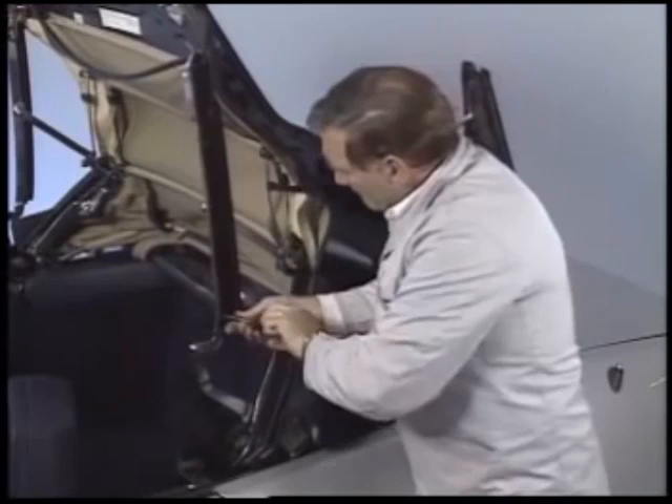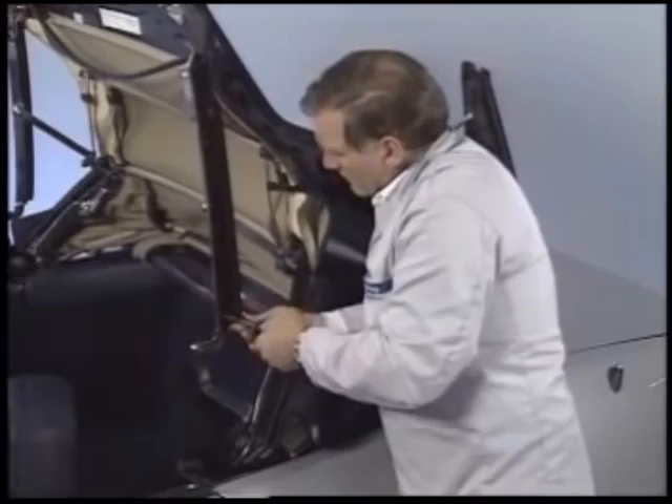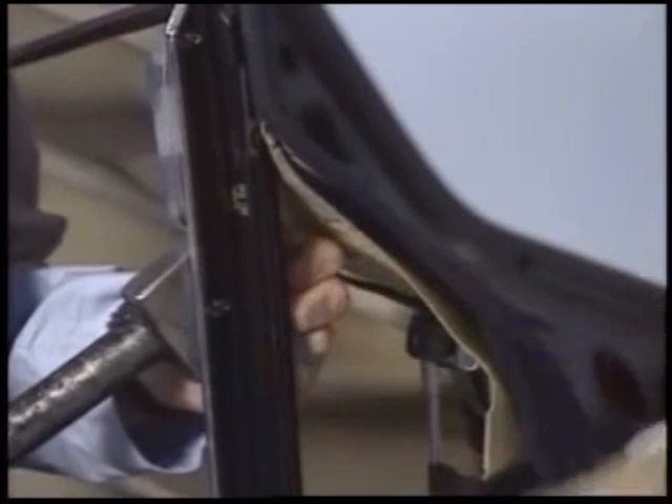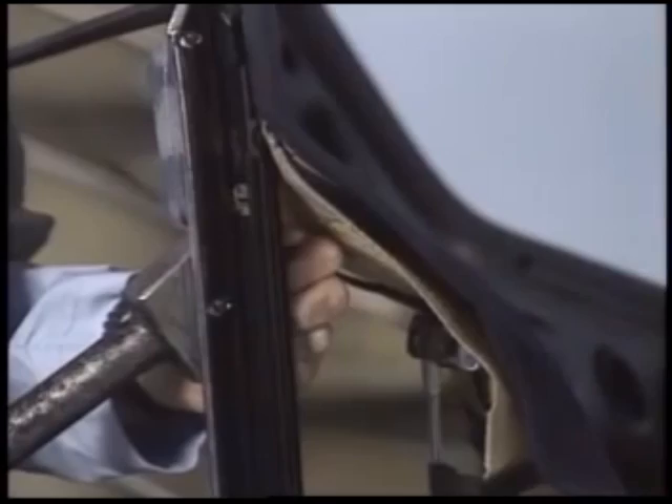By the way, on later versions, you'll be able to access the screws from the inside so you won't have to remove the weatherstrip. If you have trouble with these screws, get someone to support the back side of the frame while you use an impact driver to loosen the screw. The support is important — without it, you'll probably bend the frame.